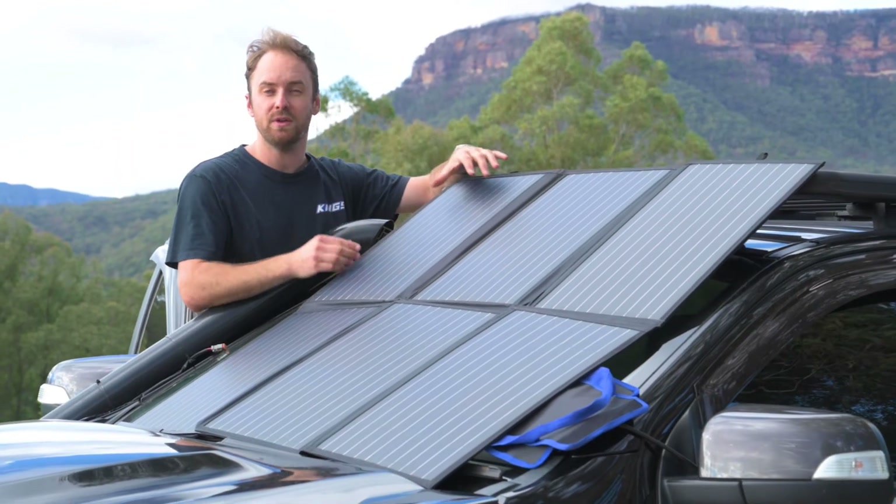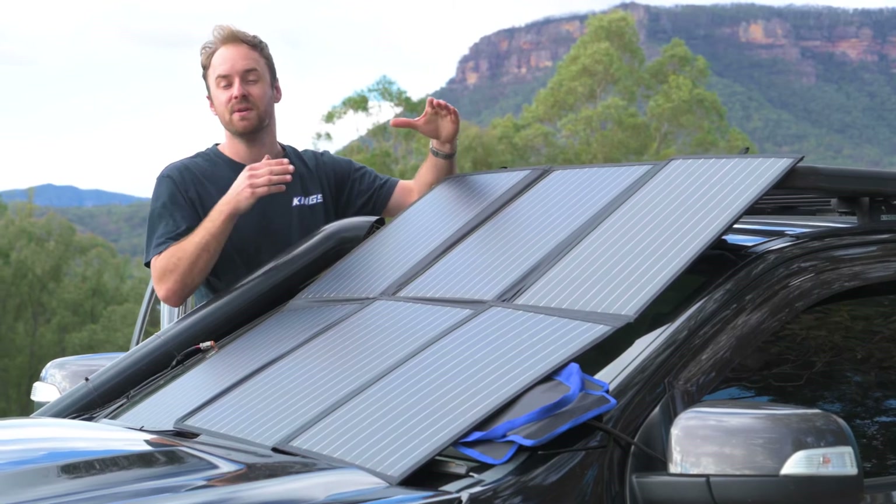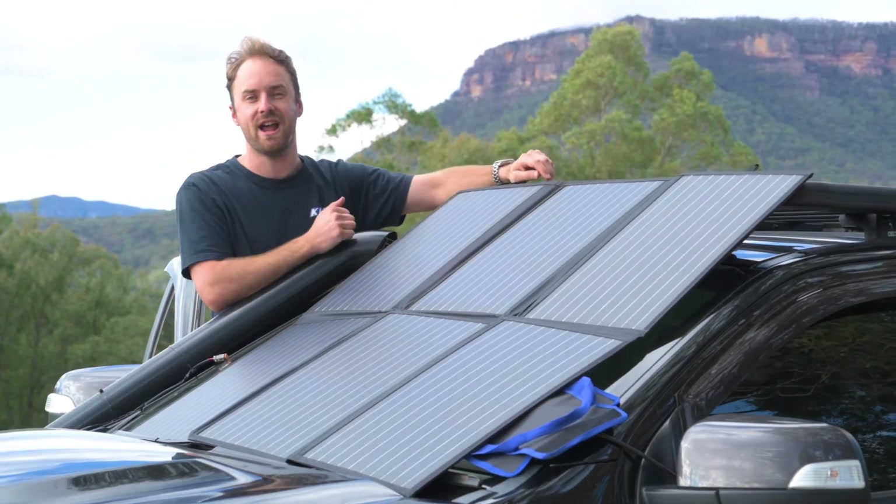The Adventure Kings 200 watt folding solar blanket kit with MPPT regulator is the perfect choice to keep your batteries charged all year round.